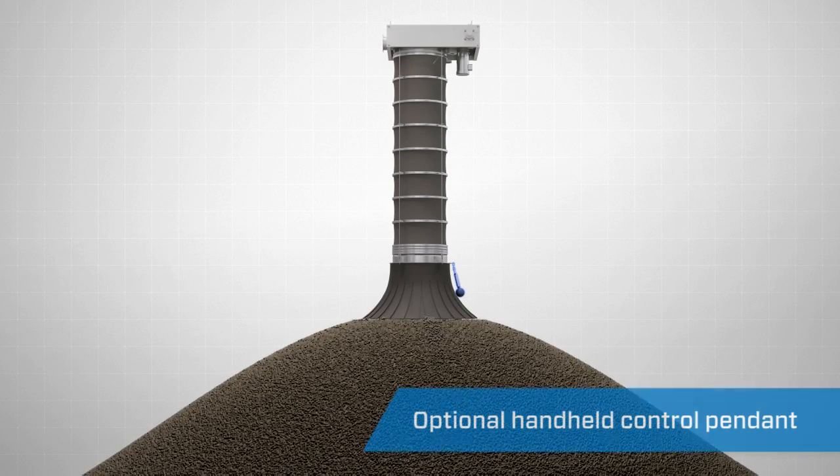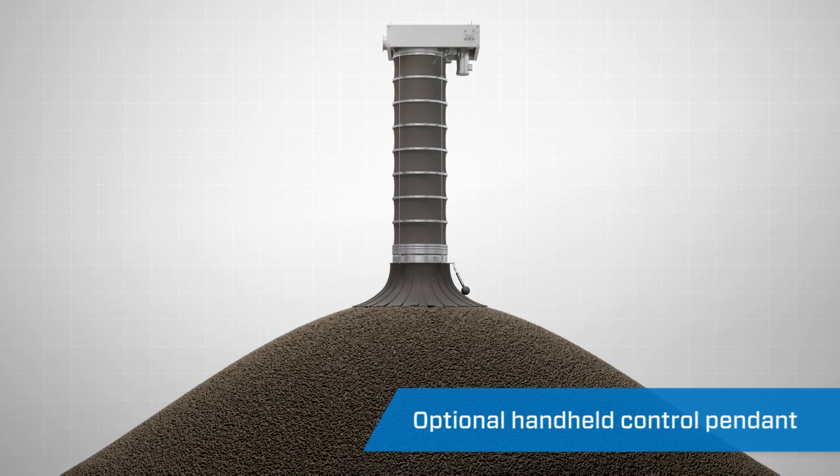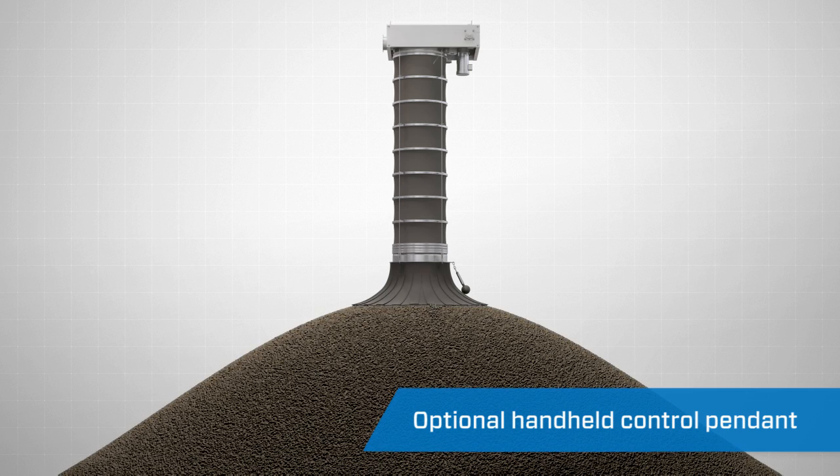An optional handheld control pendant equipped with control and emergency stop buttons is also available. The auto-manual selector switch allows the operator to control every function of the loading spout system from the pendant.